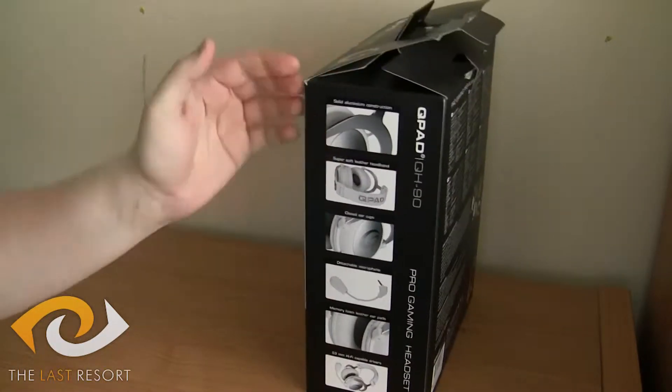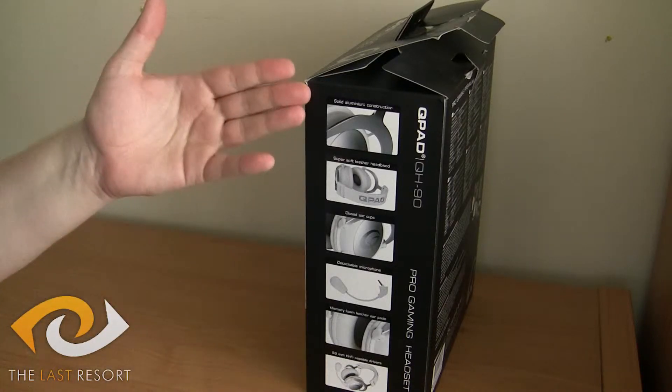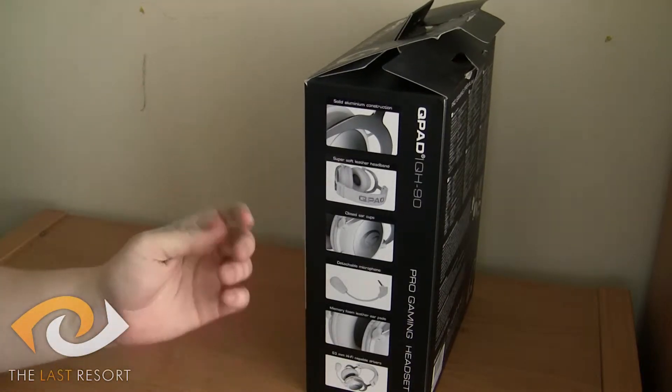I can go into the store, I can pick this up and instantly see: okay, does it have what I need? It's got a few extras — that's great.